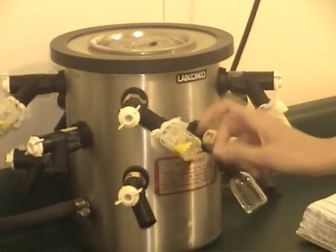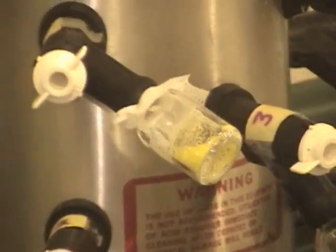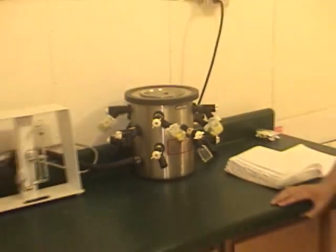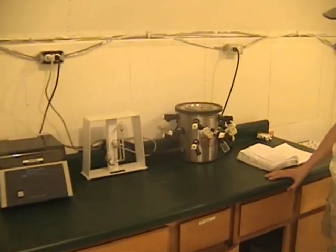The venom becomes like a dry powder, and it's much more stable that way — it can be subject to a wider range of temperatures without degrading. So that's what we do with all of our venom.